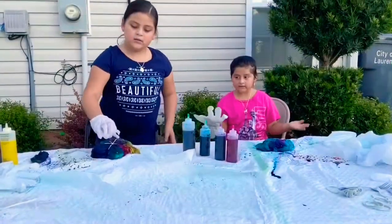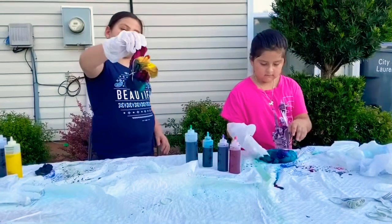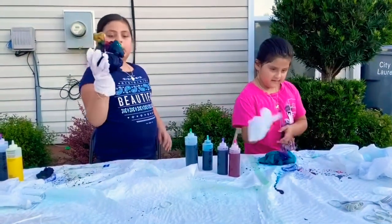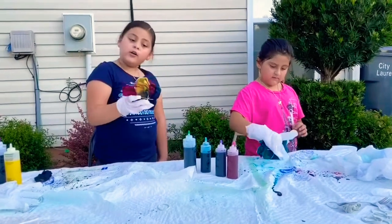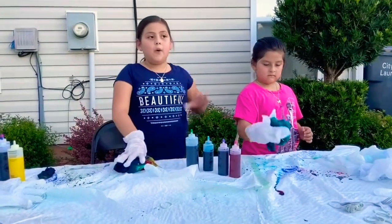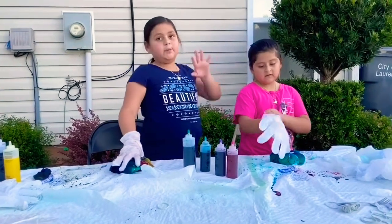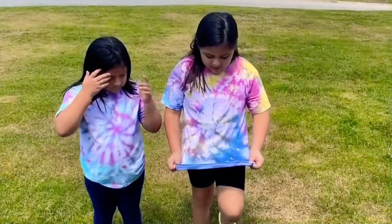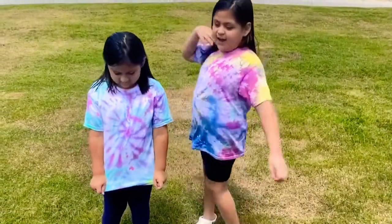So these are how they turned out. Look at mine. It turned out very dark, but it's up with the yellow. Now we're going to go wash them and we'll see you later. Bye! We're going to see you when we're done washing. We just got them out of the dryer and look how they turned out.